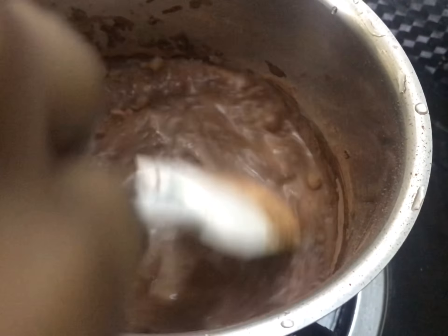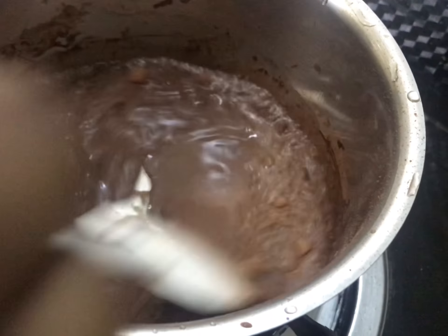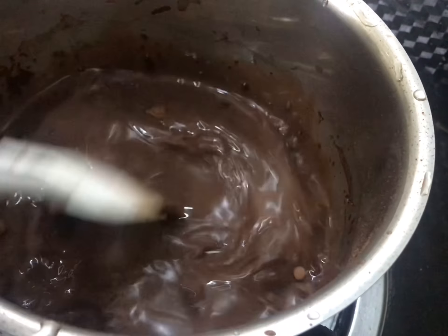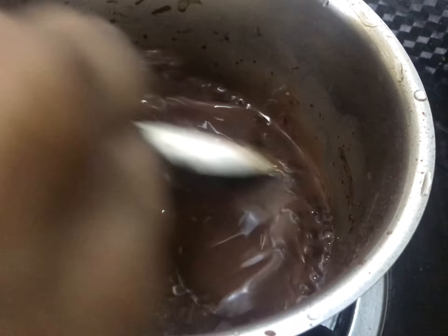We need to make a soft cake. Now we have to make a soft cake. That cake has almost come out.